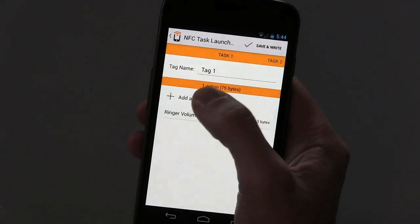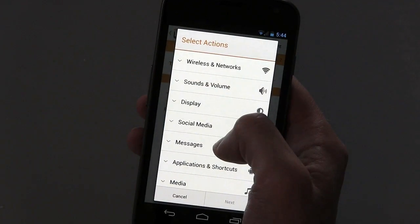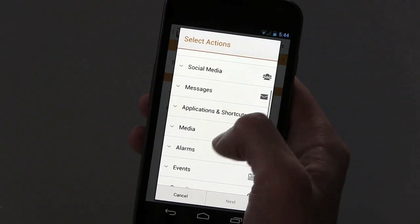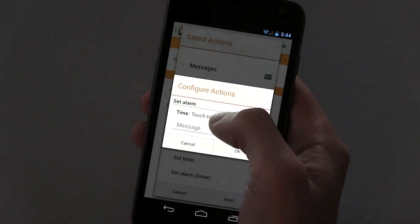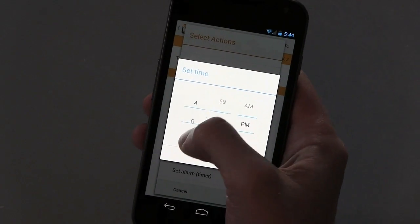You can add multiple actions for each task, which is really nice if you want that tag to perform a number of things at once. And if you're a Tasker user for Android, you can even set a tag to launch a Tasker task, so the two work together really nicely.